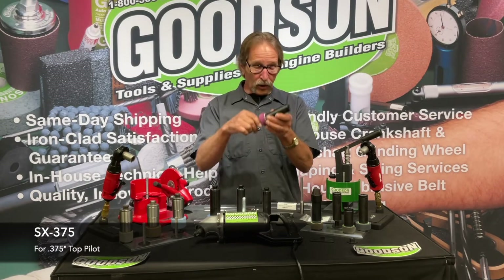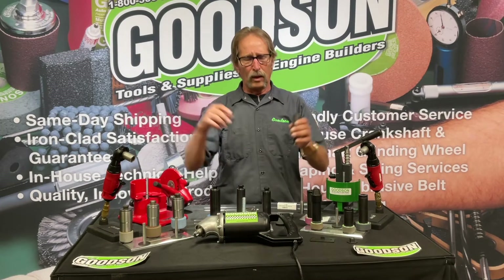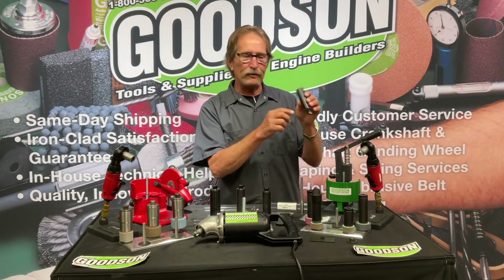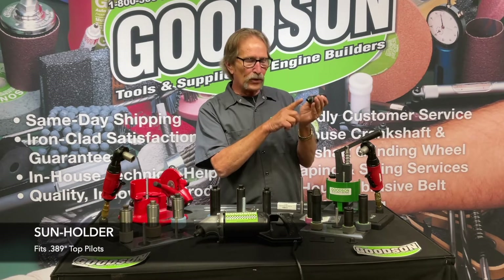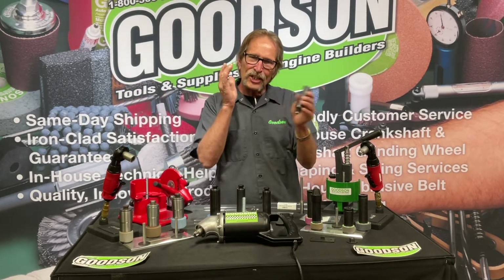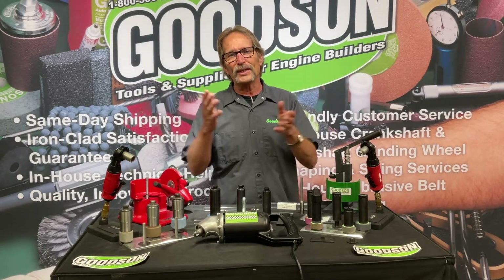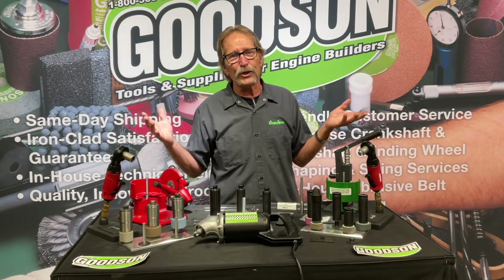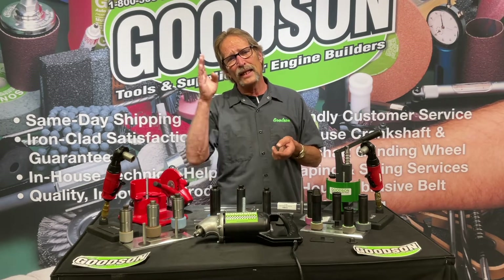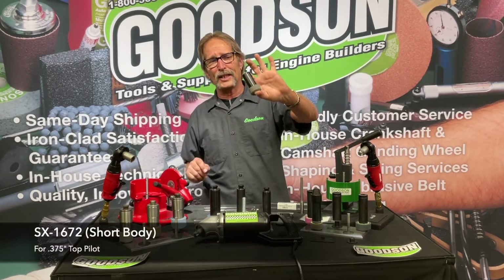We also took it one step further for our friends in the South — all you guys with VGS 20 seat and guide machines. There are hundreds of them around the world, and they have a 389 top. So we changed the sleeve and now have a stone holder with a 389 top, Sioux thread, and Sioux drive, so you can use your Sioux seat grinding equipment with your Sunnen pilots. It's just another way to amortize the dollars you've invested in pilot inventory, because you need pilots for every thousandth of an inch of guide dimension — and carbide pilots often have incremental breakdowns to quarter-, half-, and three-quarter-tenths of those sizes.